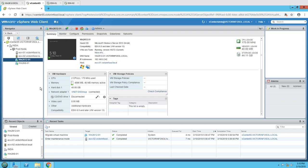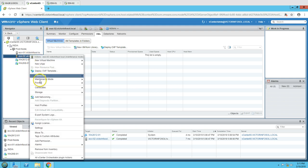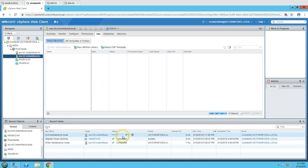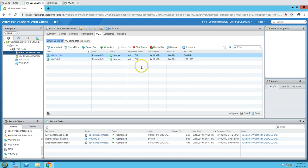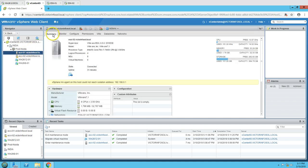Now I'm going to take this machine out of maintenance mode. Right-click, go to maintenance mode, and select 'Exit Maintenance Mode'. You can cancel this operation if you wish. It will take a few seconds — 53 percent completed — and now exit maintenance mode is completed. The machine is out of maintenance mode, and if I go to VMs, both virtual machines are still running on ESXi 02.